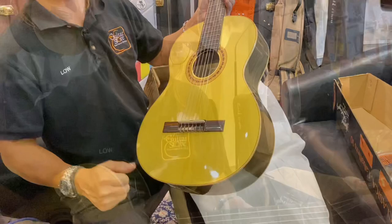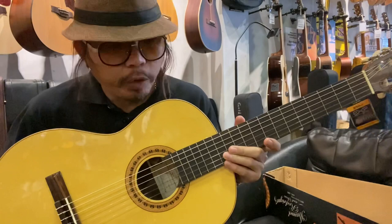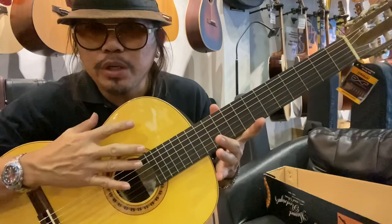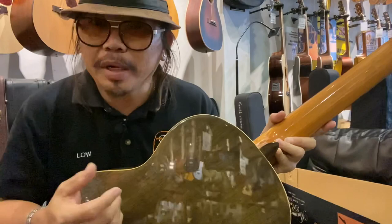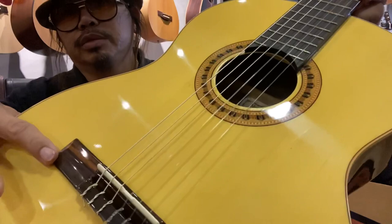I have just tuned this guitar. This is a 39-inch classical guitar — a starter pack for Manuel Rodriguez, very worth buying. This guitar was selling for 1,490. It's a solid top guitar, fully glossed, with walnut back and sides — a bit higher level than mahogany. It has a rosewood fingerboard and a rosewood bridge.